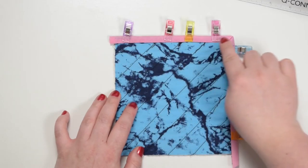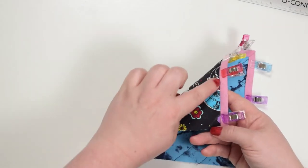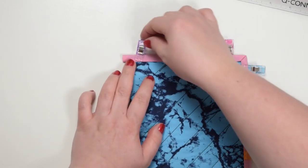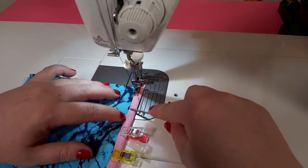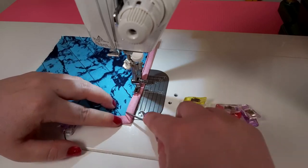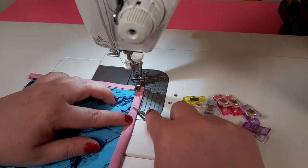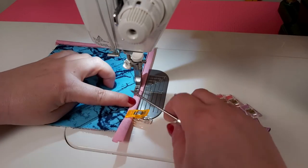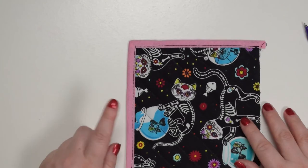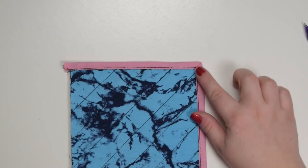Now you're going to top stitch the bias binding on both sides very close to that edge. To make sure the stitching line is very nice and neat on this side you have to be very consistent throughout the seam. As long as you stay consistent you will notice that on both sides of your bias binding you have a nice and neat finish, and your corner is nice and flat.